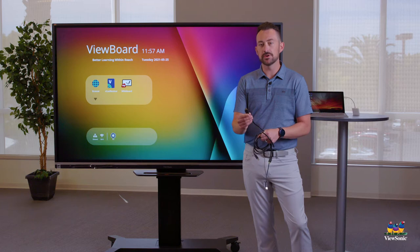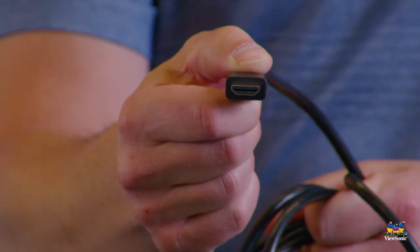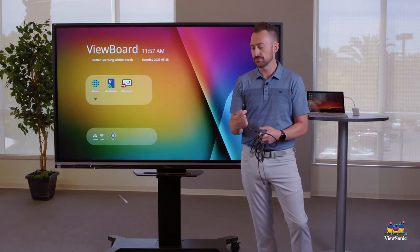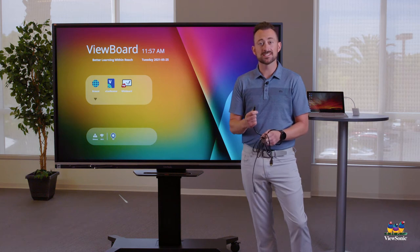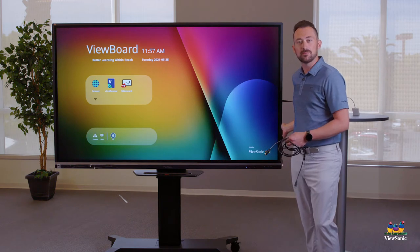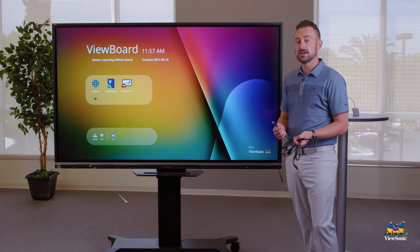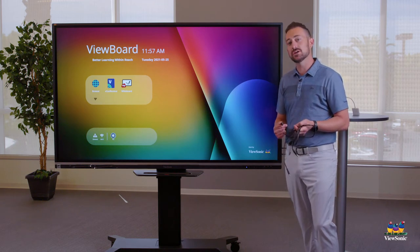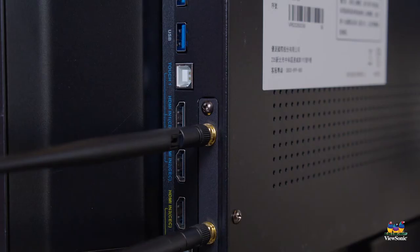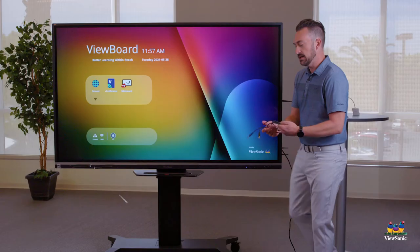Most of you should be familiar with an HDMI cable — these are the kinds of cables we use on our TVs at home to connect our cable boxes. This is the audio and video cable. It goes into the side of the board where you'll see three HDMI ports. Best practice is to plug it into HDMI 1. It may already be plugged in, but if not, go ahead and plug it in and let it hang there.